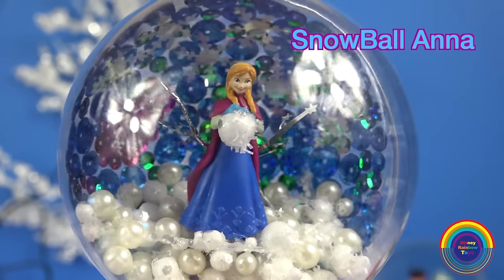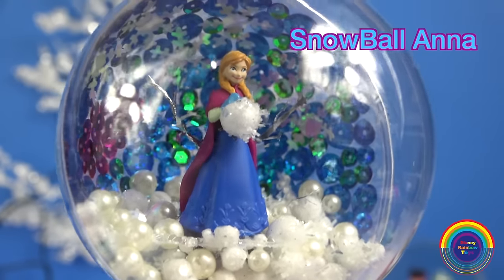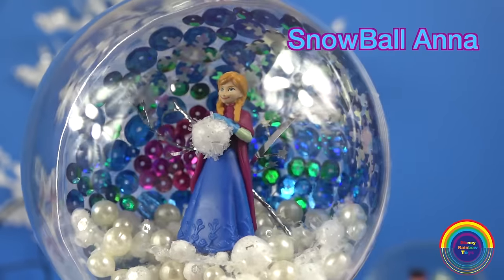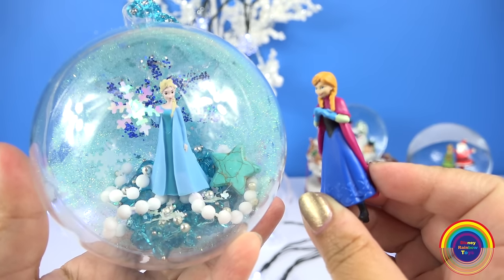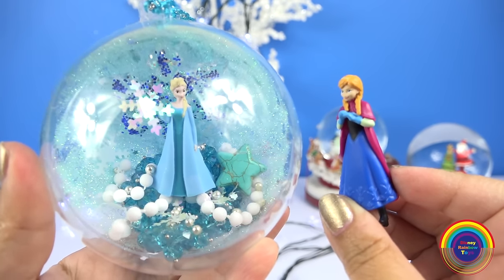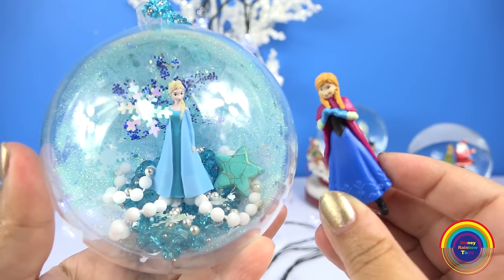Hi guys, today I'm making an Anna Snowball Christmas bauble ornament. Yay, it's my turn now! I can't wait to see what she makes. Come on, let's get started.